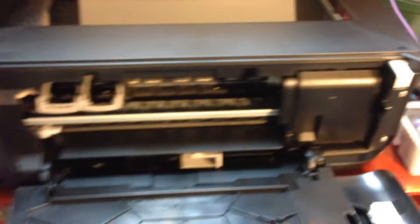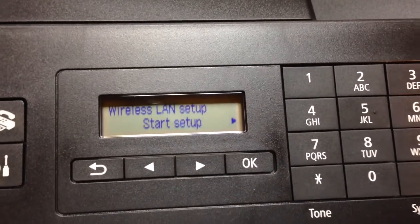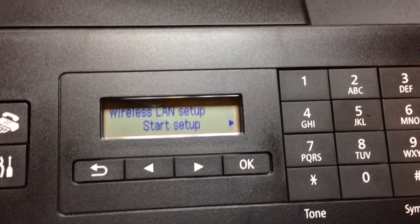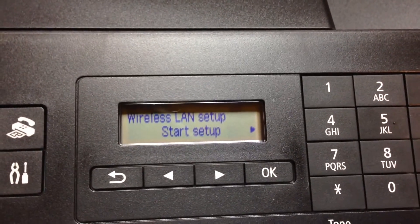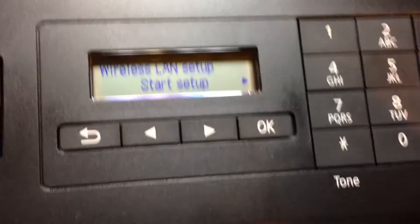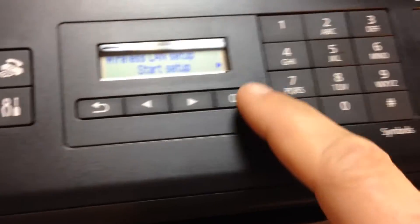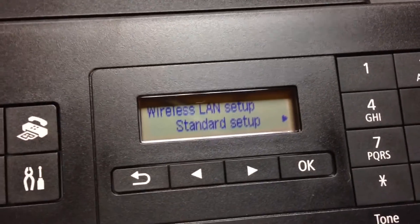It says to hook the power up before you hook up the USB, so I'm about to do that. After you install the ink cartridges, which is pretty easy to do, it comes to this menu where you got to set up your wireless LAN. See if it's got my access point — see if this thing works.